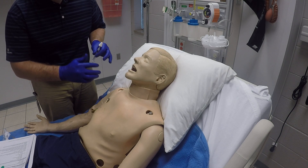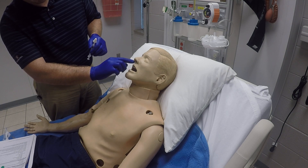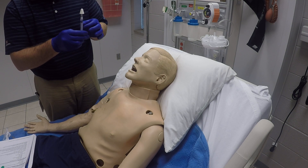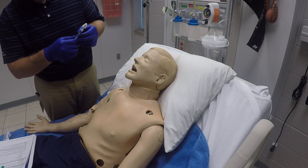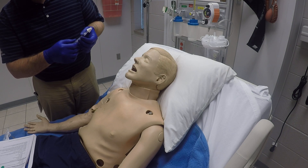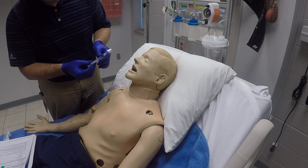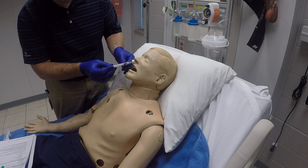We'll go ahead and check our patient to see which nostril is larger and make sure there are no obstructions. We'll choose based on that which nostril we actually want to use. Double check that we have all of our medication in there, no air bubbles, and the right dose.